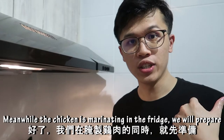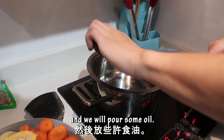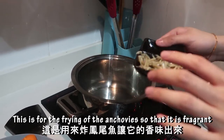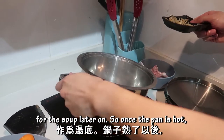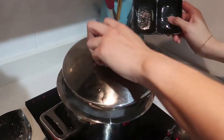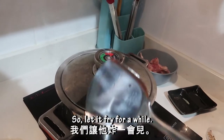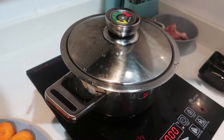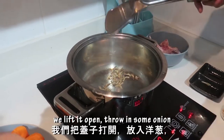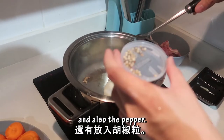Meanwhile the chicken is marinating in the fridge, we'll prepare the ABC soup first. Just preheat your pot and pour some oil. This is for frying the anchovies so that they're fragrant for the soup later on. Once the pan is hot, prepare your lid because once I pour the anchovies in we will close the lid. Let it fry for about 30 seconds, then we leave it open and throw in some onion and also the pepper.